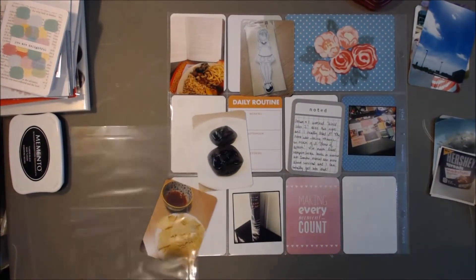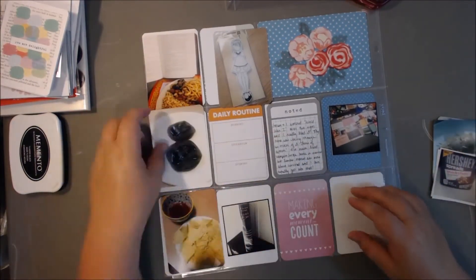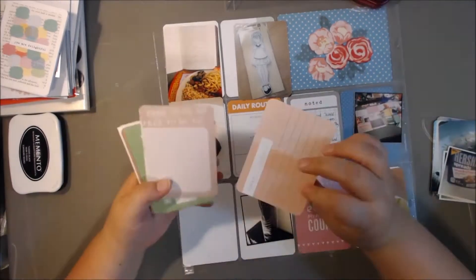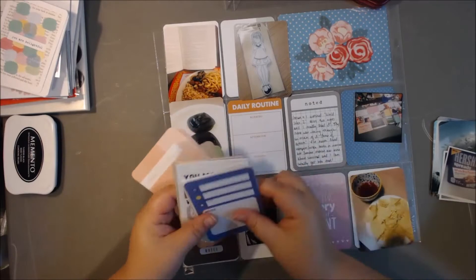I decided I needed an insert, so I pull out one of my favorite pages — it's a Design H, and it is basically half of a Design A, which I love. I think it's a really great format.